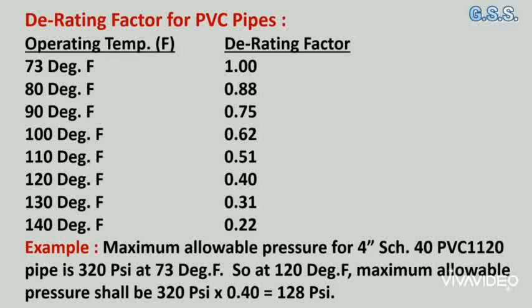For example, the maximum allowable pressure for a 4 inch schedule 40 PVC 1120 pipe is 320 psi at 73°F. So at 120°F, the maximum allowable pressure shall be 320 psi × 0.4 = 128 psi.